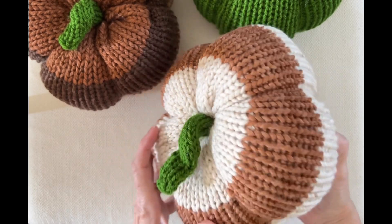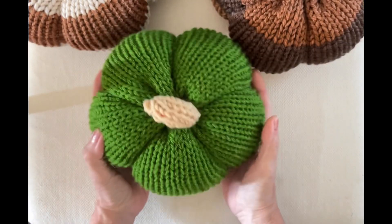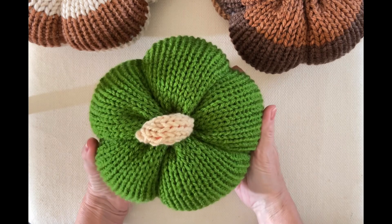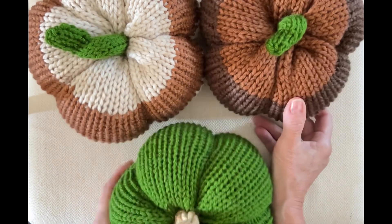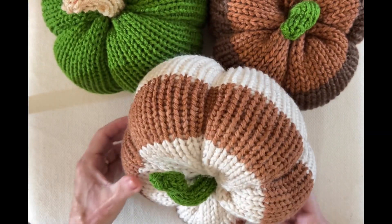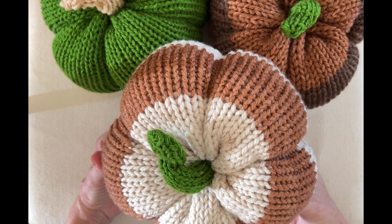Here's the one we made together — two colors. This is the trial one I made before deciding to do the video — 12 rows of each of four different colors. And here's the forest-green one made from Big Twist yarn from the States. Thank you so much for joining me! I hope you make some pumpkins and share them in my Koala Knits Facebook group. Please hit the like button, subscribe if you haven't already, and have a fantastic day — see you soon!